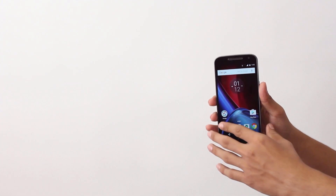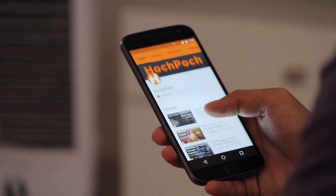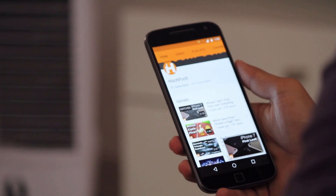Is this phone worth it? Absolutely yes. It's one of the best phones available at such a price. That's all about the Moto G4 Plus. Thank you for watching. If you have any queries, you can reach us in the comment section. Do like and share the video and subscribe to our channel. See you later guys.